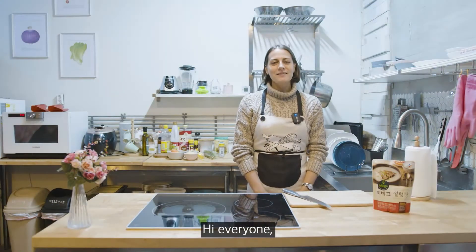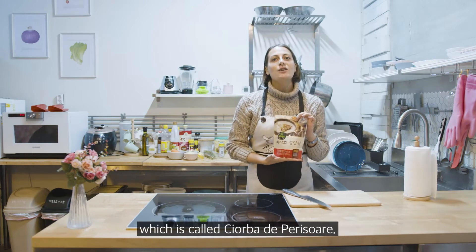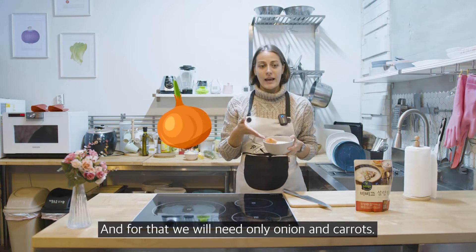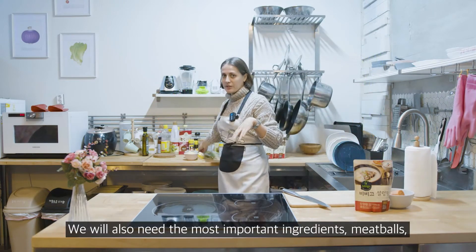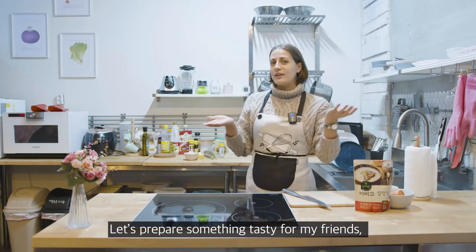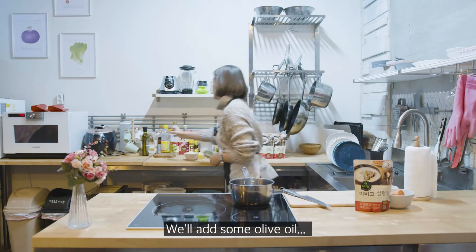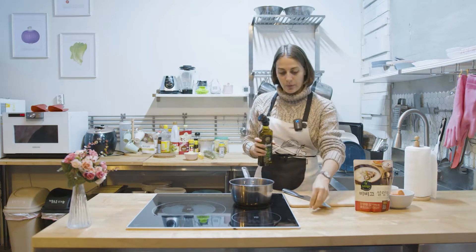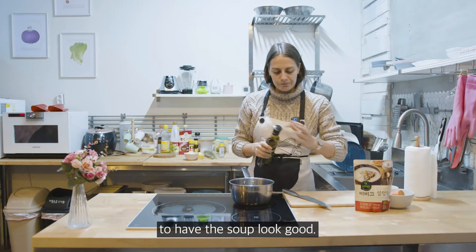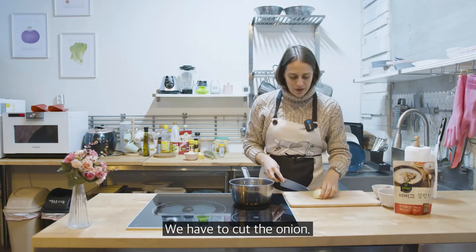Today I'm going to transform this amazing Korean soup into a traditional Moldavian or Romanian soup. For that we'll need onion and carrots, and also the most important ingredient — the meatballs — which we're going to add into the soup. Let's prepare something tasty. I'm adding some olive oil to make the soup look a bit tastier. Olive oil is always good.